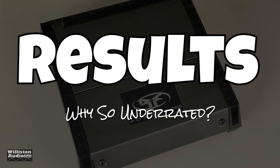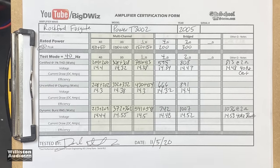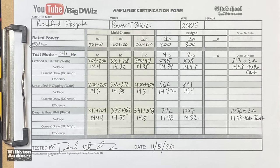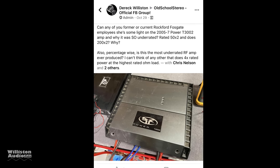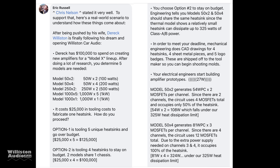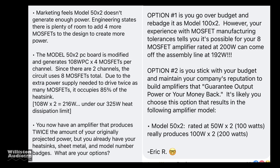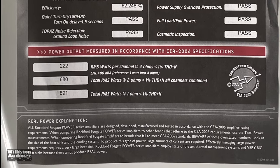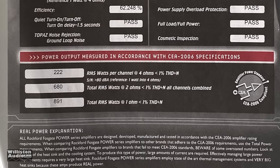Now we'll show the results. We showed most of the tests — there were a few uncertified and dynamic tests we didn't show, so feel free to pause and review all 15-plus tests. Next up, the question everybody's asking: dear Rockford, why was this amp so underrated? Rated 50 by 2 does 200 by 2 at 4 ohms. Eric Russell, a longtime Rockford employee, explains it was a disagreement between marketing and engineering — they wanted to make it a little bit better, and it turned out being a lot better. The burst sheet that came with the amp shows 222 watts at 4 ohms, 680 total at 2 ohms, and 891 at 1 ohm.